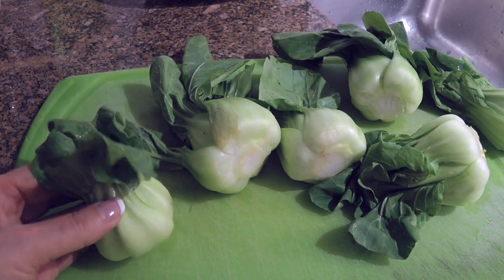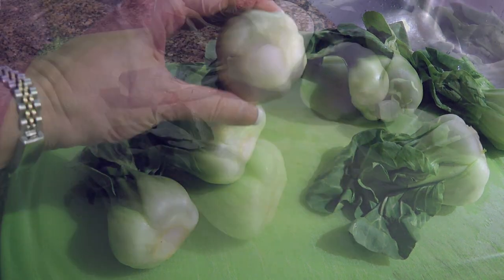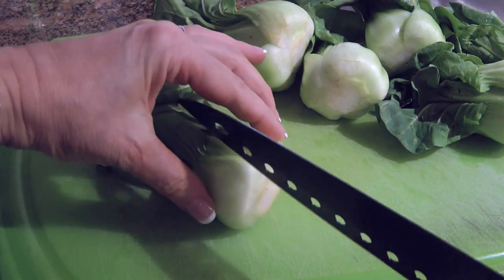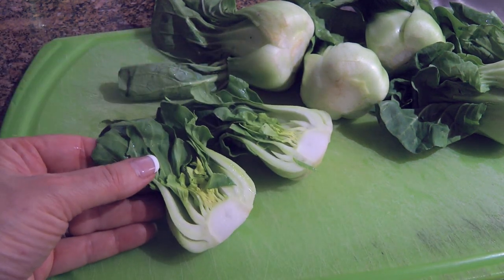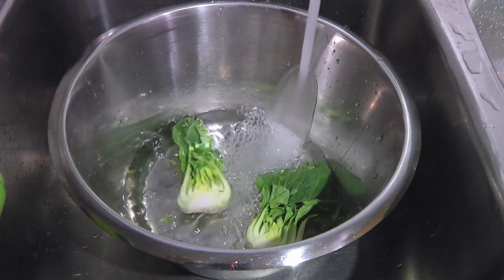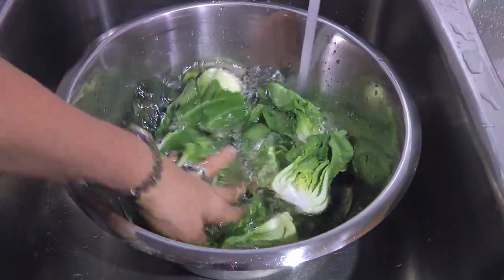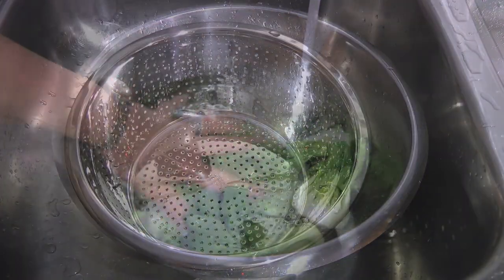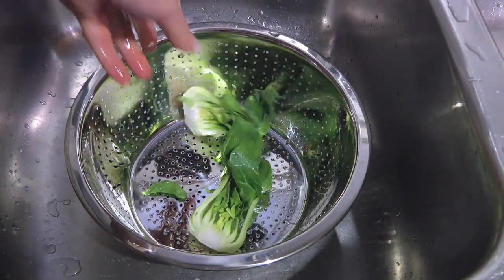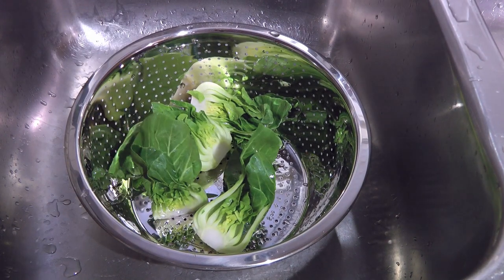These little guys are so good! They are a nice change from everyday veggies. So let's prep them! The first thing we'll do is to cut them in half, but if they're larger, we'll cut them in quarters. Next, we'll transfer them to a large bowl filled with cold water, then swish them around to dislodge any dirt or grit stuck at the bottom of the stalks. We'll now transfer them to a colander to drain and let them sit there until we're ready to sauté them.